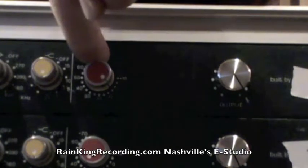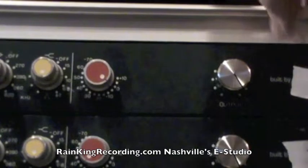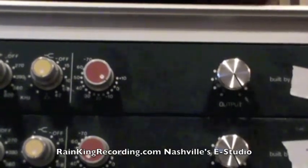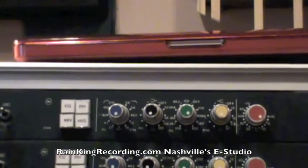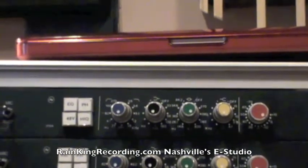This has a line and a mic input on the back with one line output on the back. So that way, if you just want to use the EQ and use an API preamp, you can do that. Because the EQ on these sounds great and it may not always be what you're looking for. To get that Neve grit, you might want something a little more clean, maybe like a Daking or some other kind of preamp.